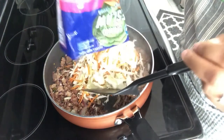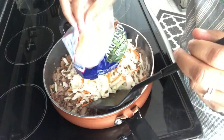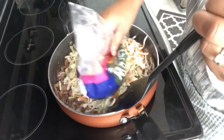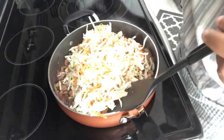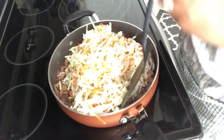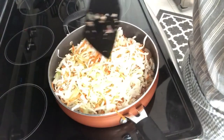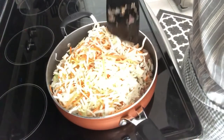I've added in my coleslaw mix and I'm just going to let this wilt down for about a minute or two. You can see the cabbage has wilted down nicely.